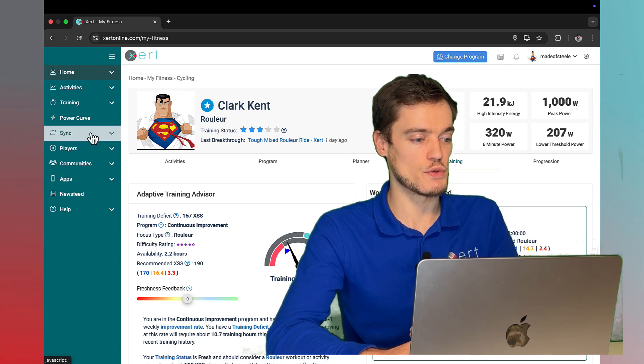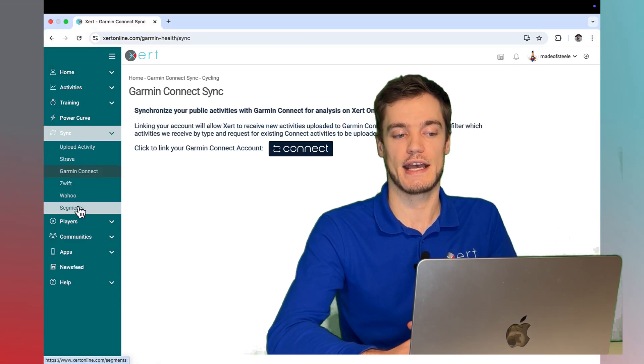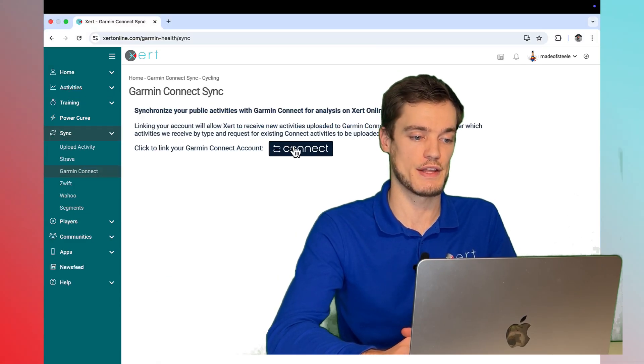To do this, head to Sync, Garmin Connect, and click the link to authorize with Garmin.